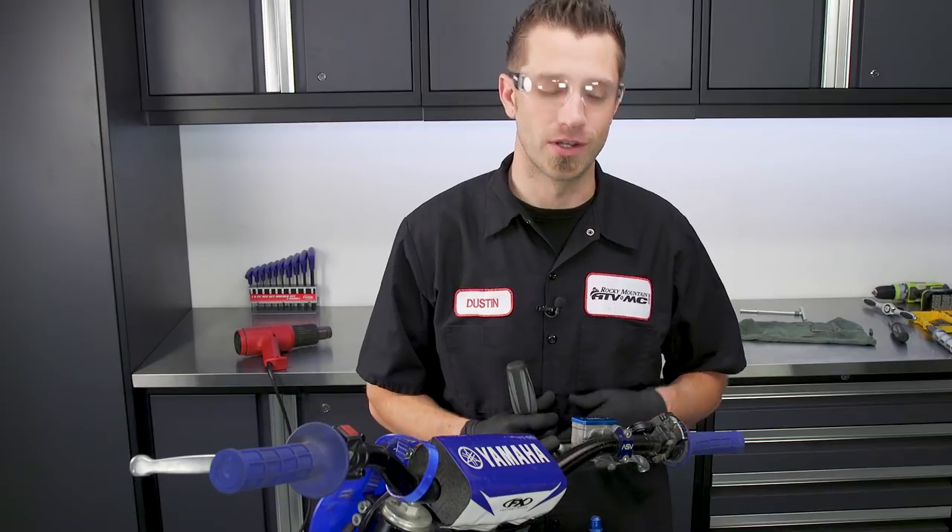If you have any questions about what we've done here today, feel free to leave a comment below and we can get an answer back to you. Don't forget to subscribe to our YouTube channel for more product spotlights, how-to's, and top fives, and also see our website at RockyMountainATVMC.com. I'm Dustin with Rocky Mountain — thanks for watching and keep the wrenches turning.